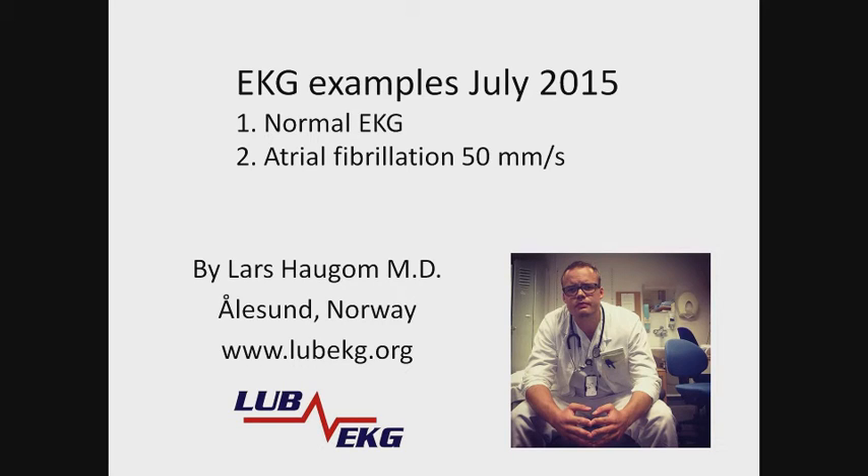Hello everybody, my name is Lars Hågum. I am an intern doctor in Ålesund, Norway. Today we are going to talk about two quite common EKG strips and how to interpret them step by step.